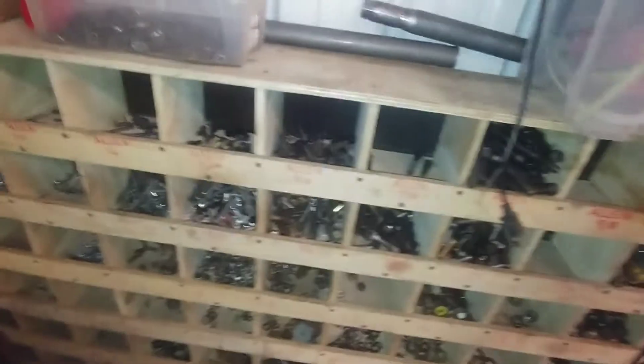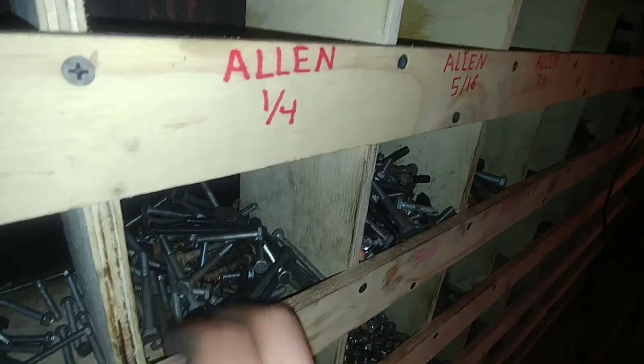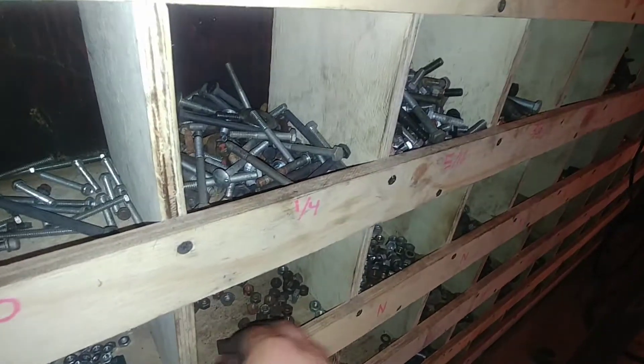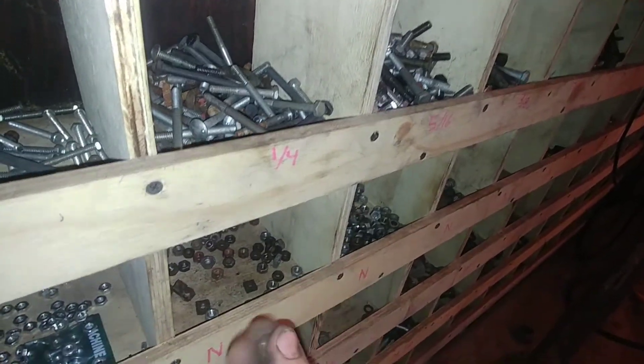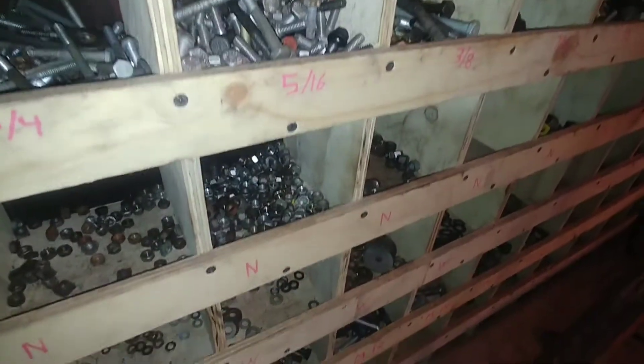Now I'll go to my nut and bolt bin here to find a quarter-inch bolt that'll fit. That one will probably work — and I'll grab a nylock. There's a quarter-inch nylock. I don't need a washer for the back side. Now over here to the 5/16ths — this is the best thing I ever built: everything's numbered and organized, metrics down below. 5/16ths, same length, and we can go with a nylock. That should work — let's go put it together.